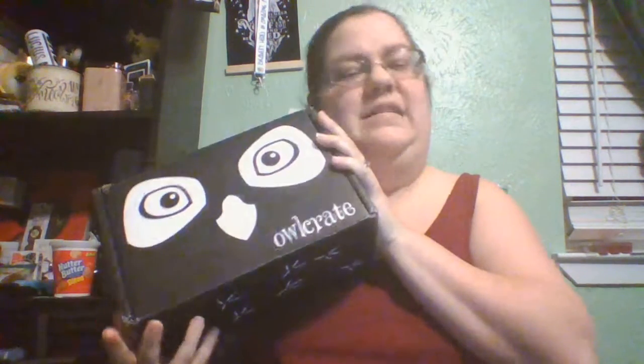Hey guys, it is Ashley from Book Hall Xenonimus and I am here with another unboxing — the special edition Call Down the Hawk unboxing from Owl Crate by Maggie Stiefvater. I'll go into this saying that I haven't read any of the Raven Cycle books and I really want to, but there was something about this book that I really wanted to get a box. So I will probably start reading the Raven Cycle soon. Let's get into it.